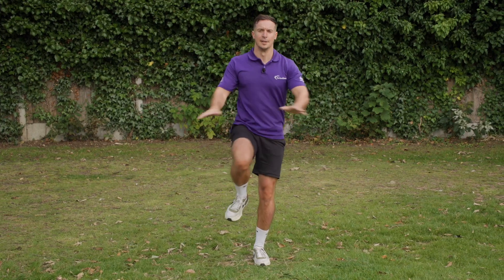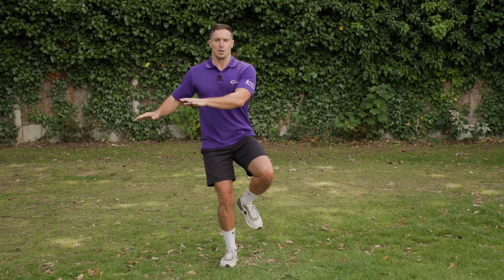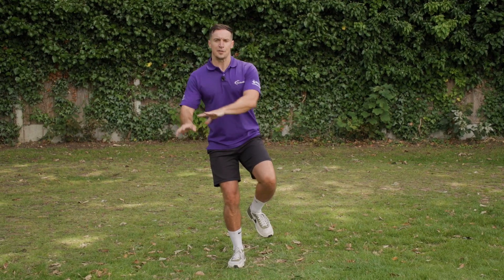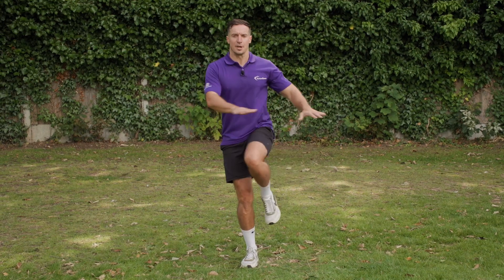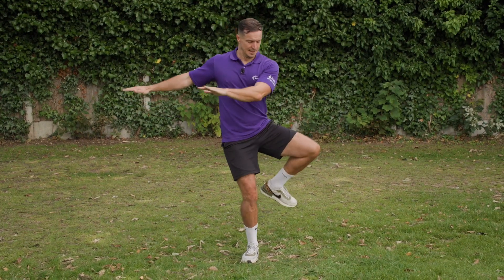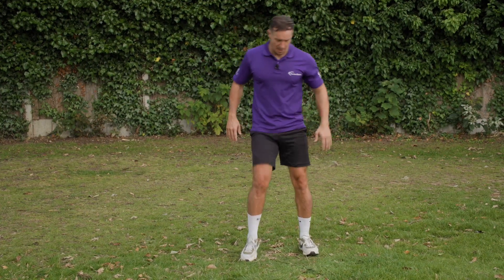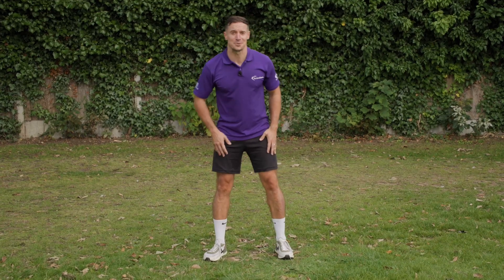Good. Two more. Good. Back onto that other side again — remember that knee's bent, pushing off of those hamstrings, good for your hips as well. Trying to make sure you're stabilizing yourself as you go. Two more. Excellent.